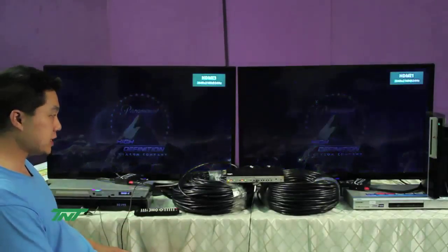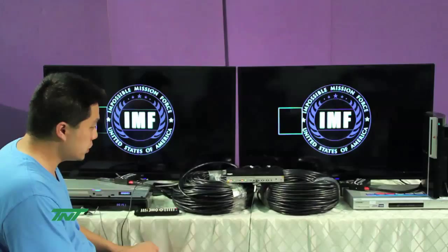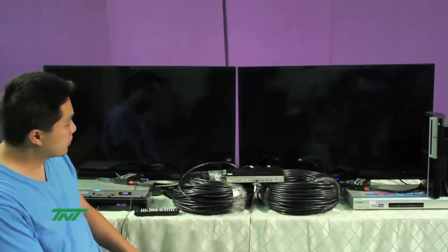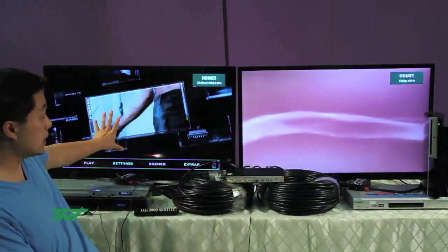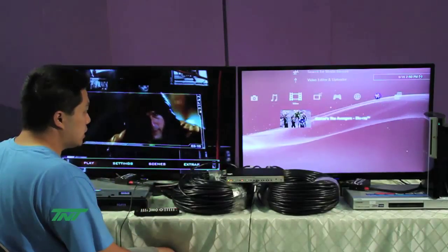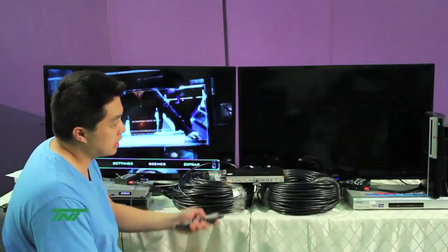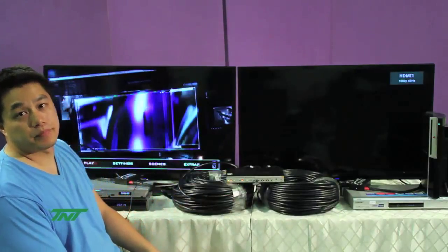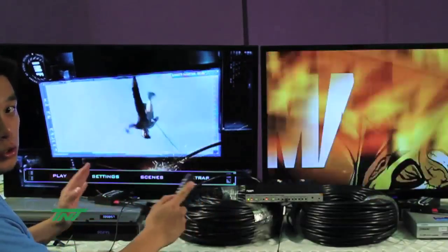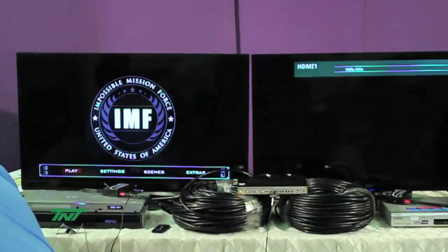The good thing about a matrix is that the two outputs can show different things — different screens, doesn't matter. Let me switch output two to something else. Notice one's playing something at 4K, and another one's playing a different input at a different resolution. The resolution on this TV loaded as 1080p. So that's what a matrix does — you can switch different inputs for each output individually. One input could be 4K, another input could be 1080p.